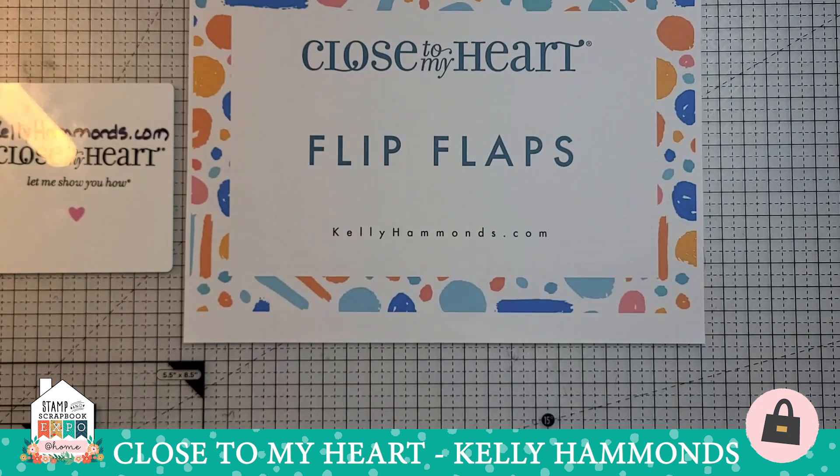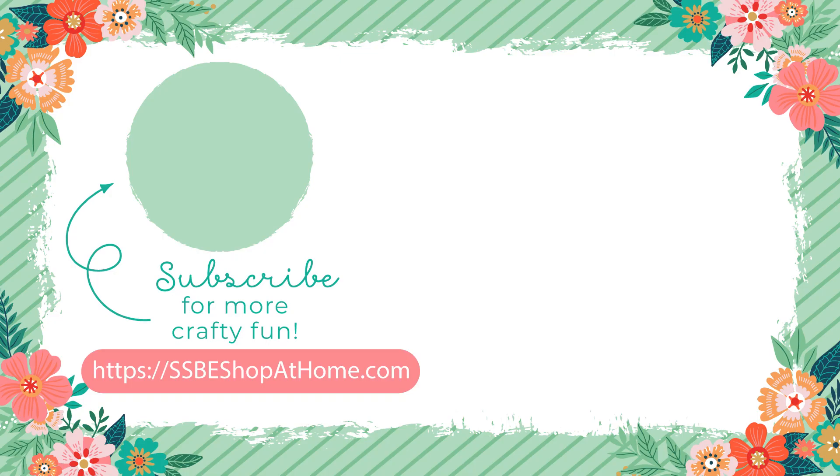Thank you so much for joining me today to learn more about flip flaps. I hope now you find them as famous, fabulous, fantastic, fun, freeing, first-class, fine, and five-star as I do, and that you'll be buying flip flaps to use on all your projects. Have a wonderful day, and don't forget to join us tomorrow for the Mega Make and Take to see my new flip flap mini brag book. Thanks!